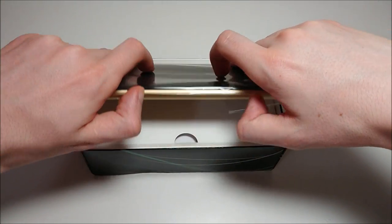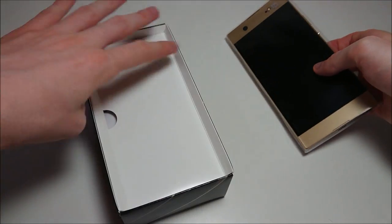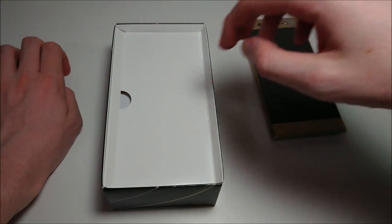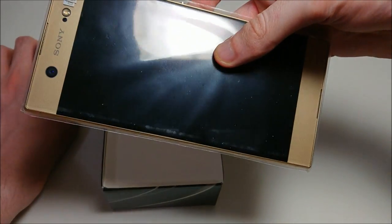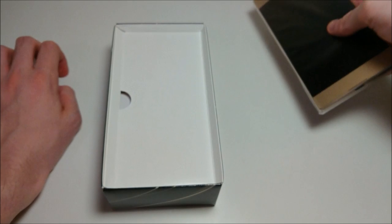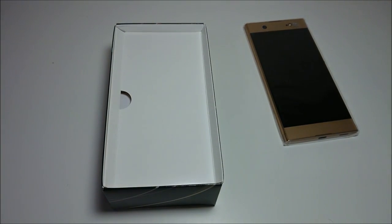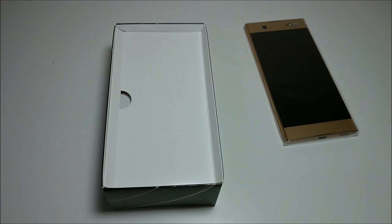Available in several colors, but I did get the gold version. There's a really awesome screen-to-body ratio — at least on the sides it looks pretty amazing. That's actually a bit of an advantage of the Sony Xperia XA series if you look at the sides. We'll be doing a comparison in the video as well as with the XA Ultra.